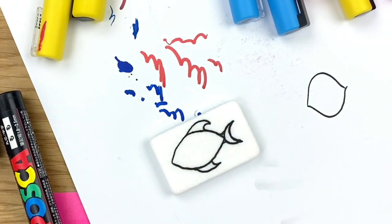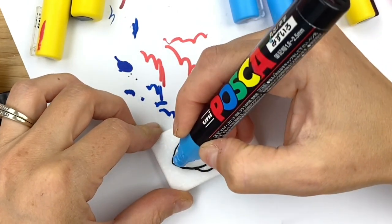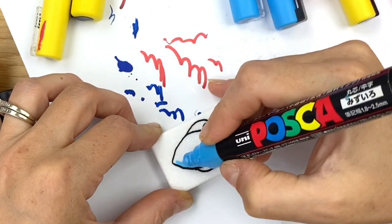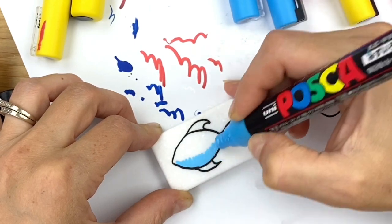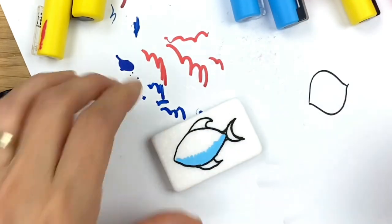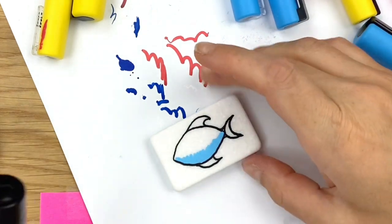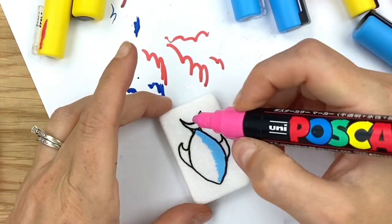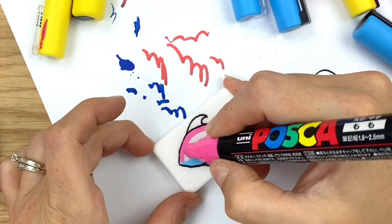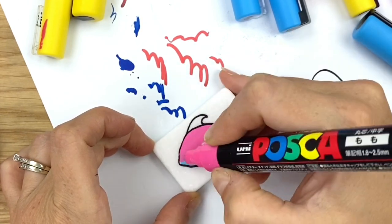Pick whichever color you want to be the underside of your fish. I'm going to do a blue and pink fish. You can just start filling in the underbelly with a nice thick stripe of that color, filling just about to the halfway mark, and we're going to let that settle into the rock. I am working directly on my stone so some of this paint is going to absorb. If you've got a white base coat on your rock, it might sit on top and you might be able to go directly to the second step.